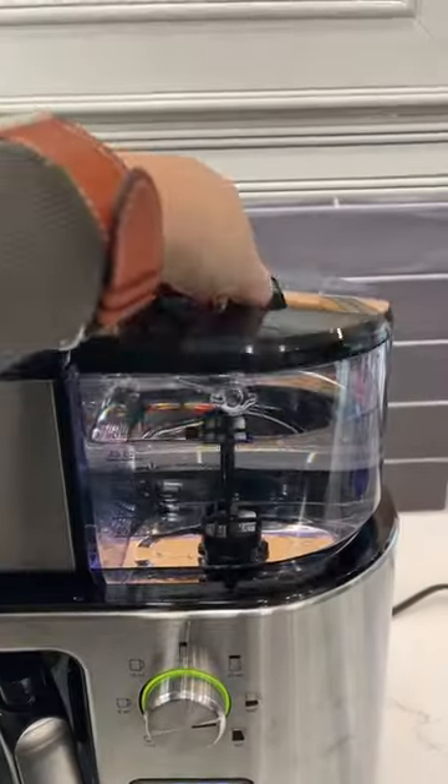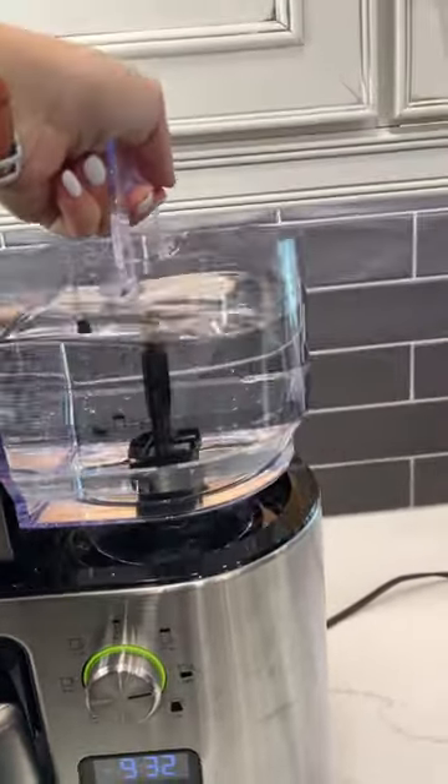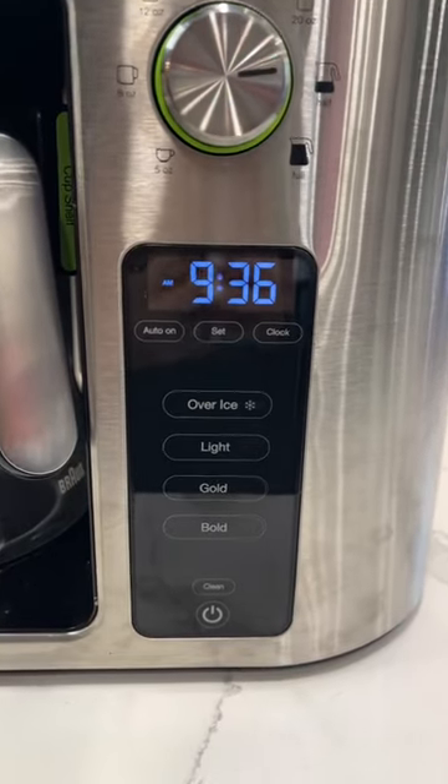This part is nice too where you can actually take the water station out and refill it. There's even an option for cold brew.